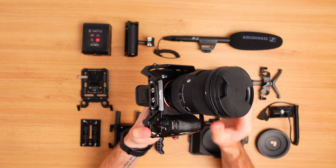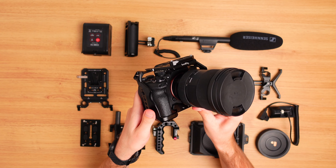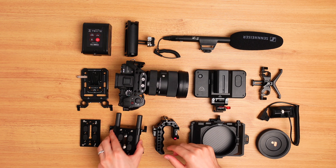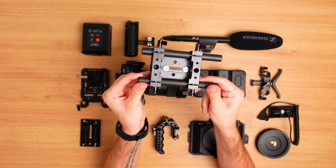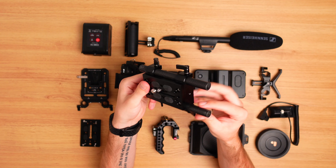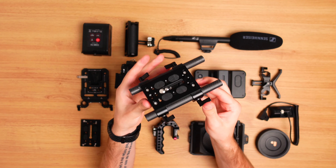The thing that holds this whole rig together is the cage, which was made by SmallRig. I used to use a half cage but once the rig started getting bigger I really just needed something more sturdy. Mounted onto the bottom of the cage is the base plate, also made by SmallRig. The main function of the base plate is to hold the rods in place, and those rods allow you to attach a variety of accessories to the rig. It also gives you more options for mounting quick-release plates to the bottom of the camera.